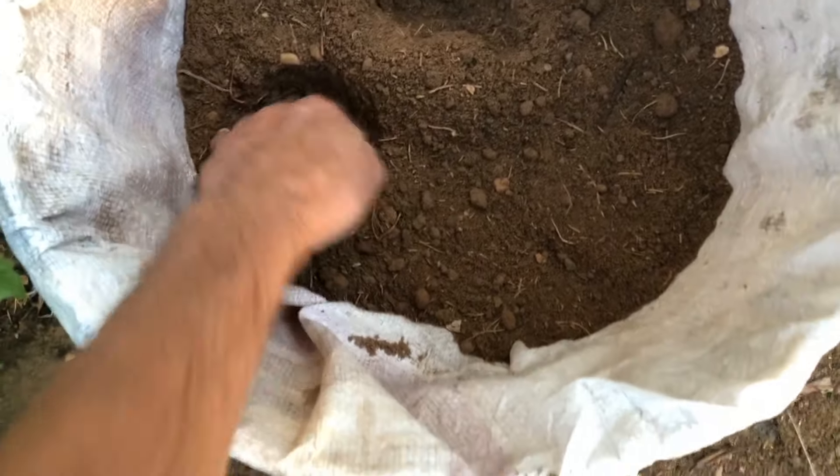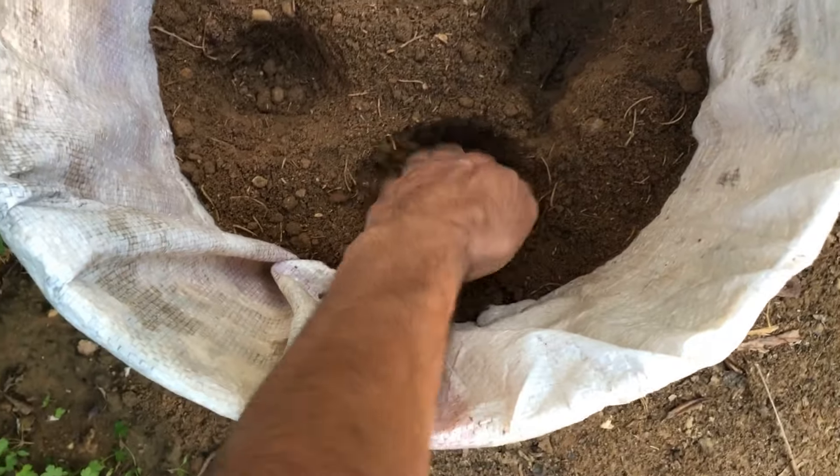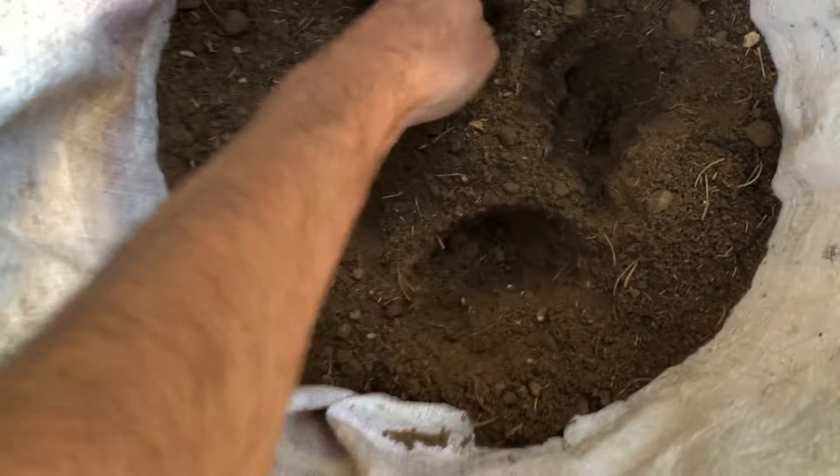Pre-plant holes in the soil mix, spacing them according to the size of the container and the number of sweet potato vine cuttings you have. Allow ample space between each cutting for proper growth.